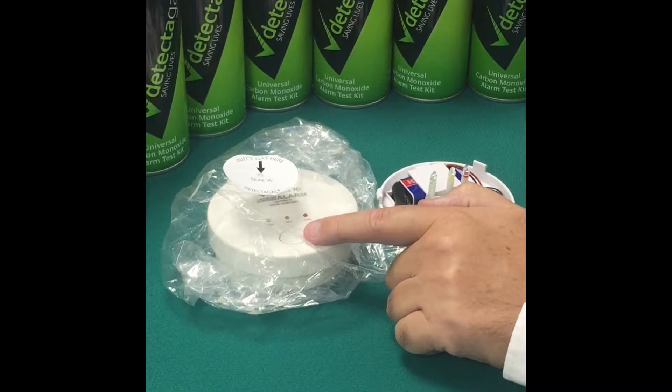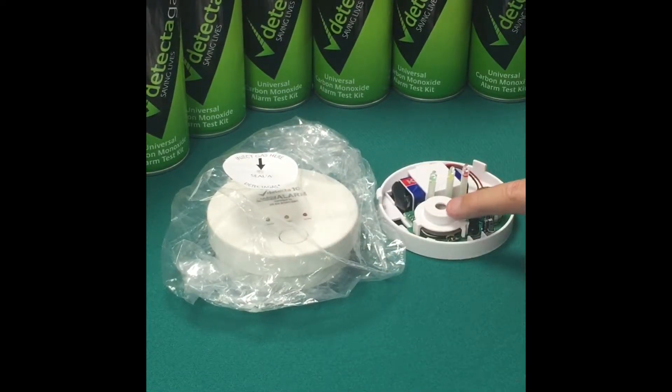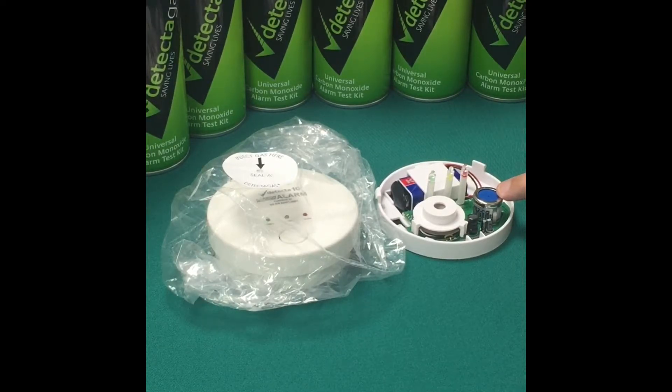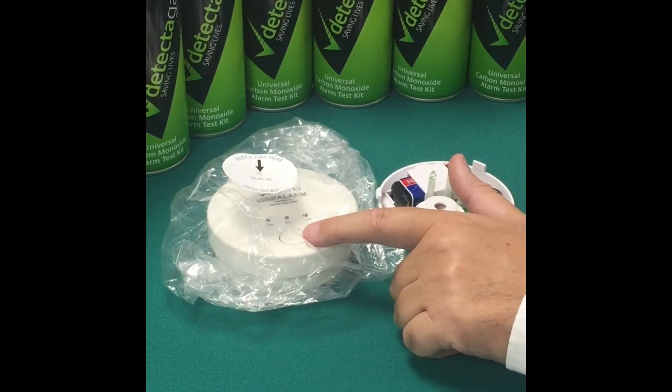Most people now realise that pressing the test button only tests the battery, the circuit and the buzzer. It doesn't test the all-important carbon monoxide sensor, which has a limited and undeterminable life. We estimate that of all the alarms installed in the UK, only half are still sensing gas, but pressing the test button may show that they are working perfectly well.